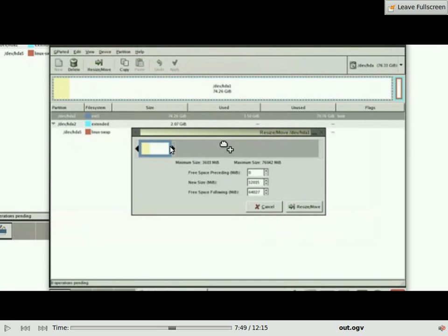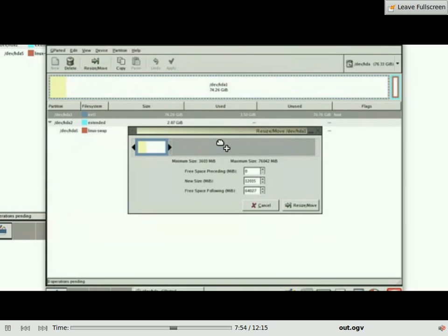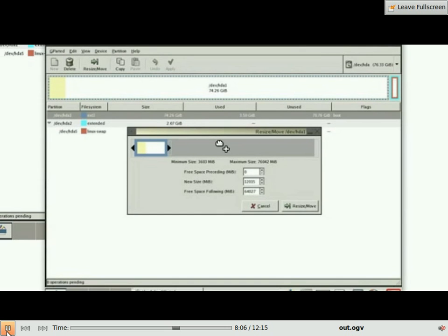Here is what it will look like — this is just resizing the partition to make space for your Mandriva installation. Basically, this is a concept of what it will look like. Before you do anything, the right arrow will be at the very end up to the grey area. What you need to do is drag it across to the left to make grey space for the installation. The grey area will be the free space that Mandriva will be installing on.